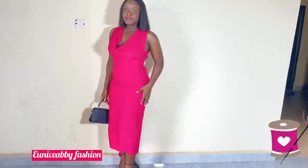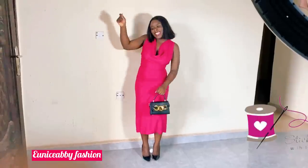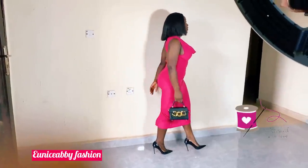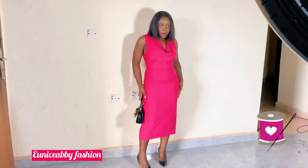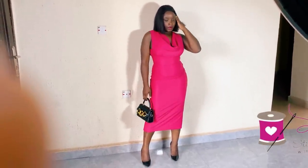Hi guys, welcome back again to my YouTube channel. My name is Abiola and in today's tutorial we will be recreating this lovely dress. You already saw the inspiration and you've seen the outcome. The first time I saw this dress was when Hilda Barsi wore it, and since then I have been wanting to recreate it.